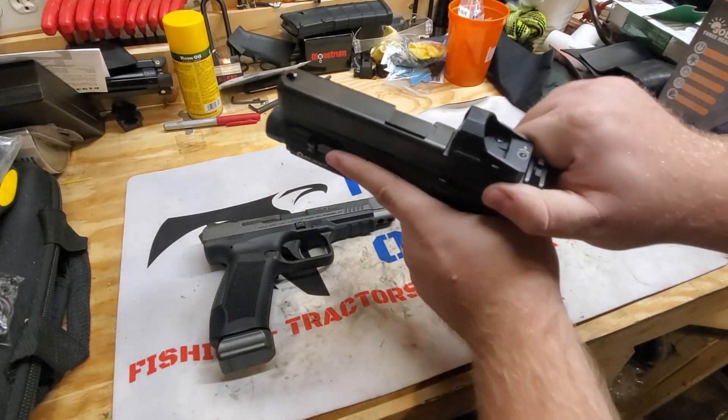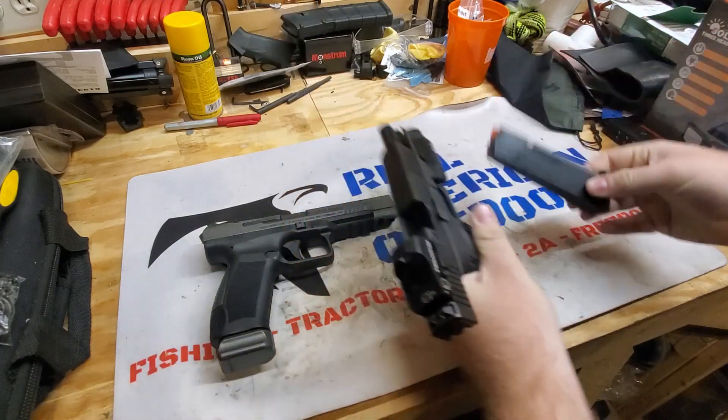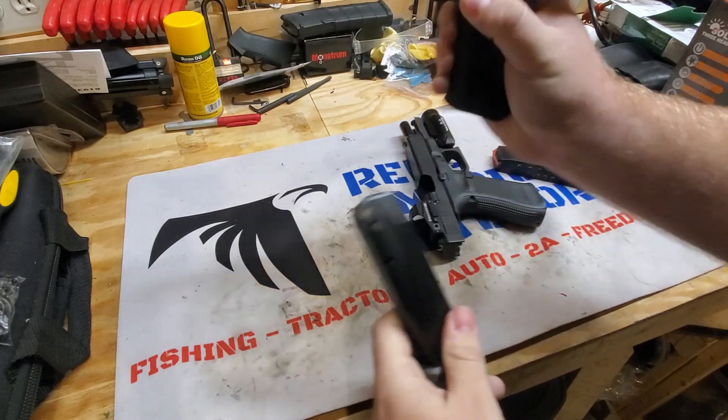First we're going to start with our safety check. As you can see, we are clear with our Glock 17 and we are clear with our Kanik.